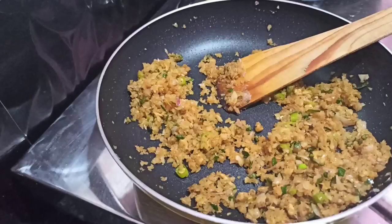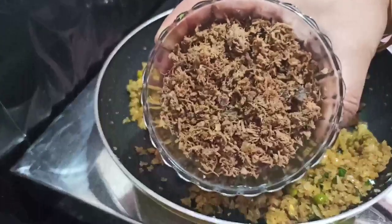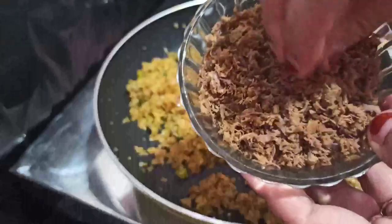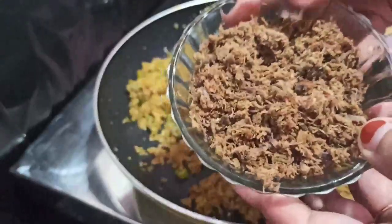Put the beef into a lot of beef in the pan. Take off a bit of beef.